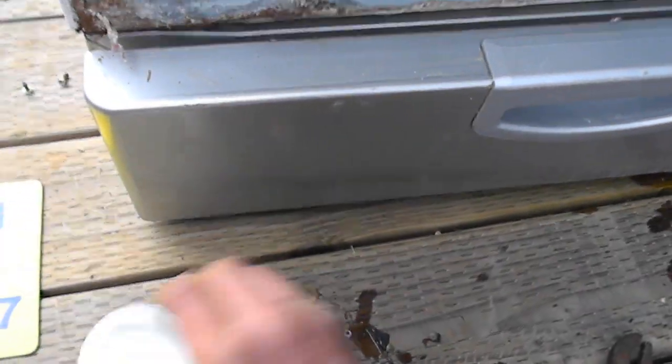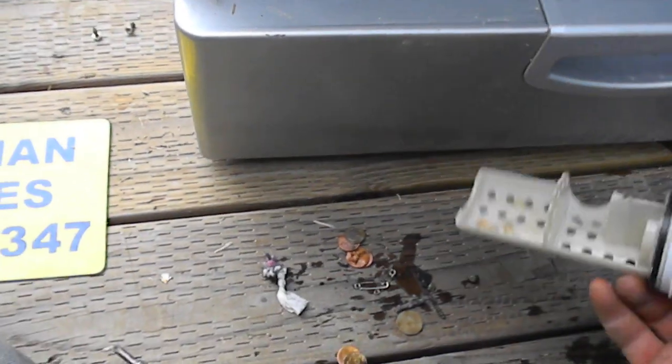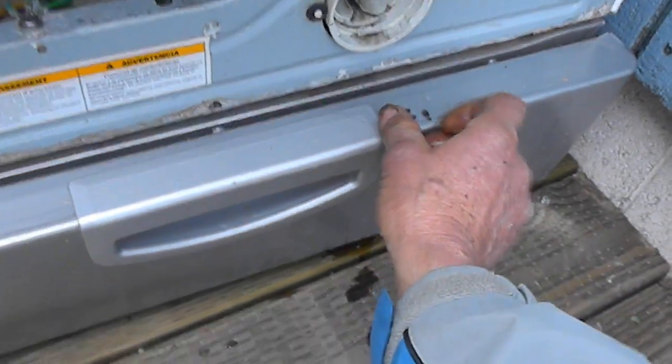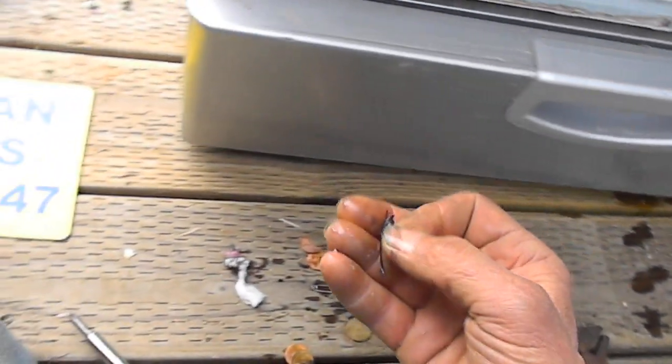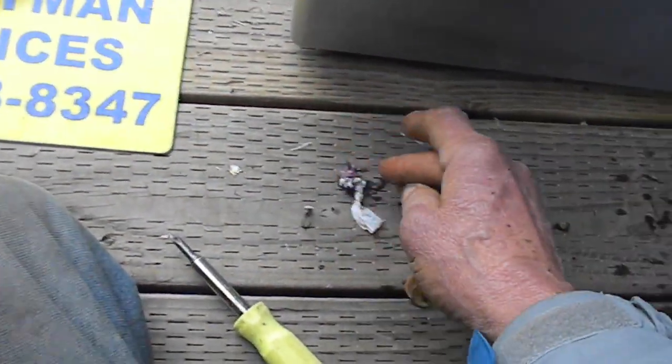Now if your filter is really plugged up, then that's going to be your problem. If it doesn't look too bad, it's a good idea to clean it anyway, but it may be some other problem. It may be your control board — oh look, somebody went fishing — maybe your control board or your door switch as well.